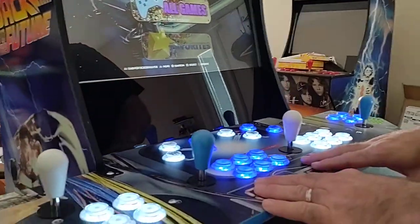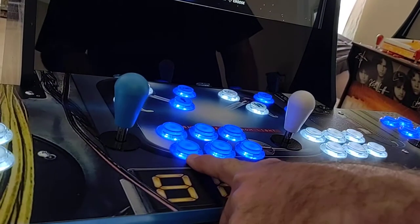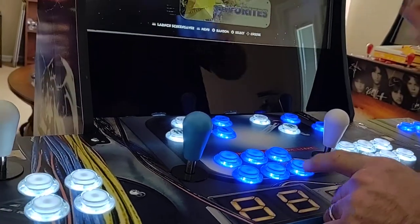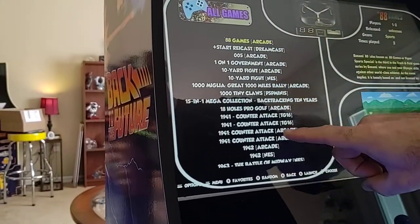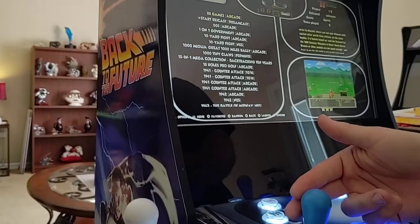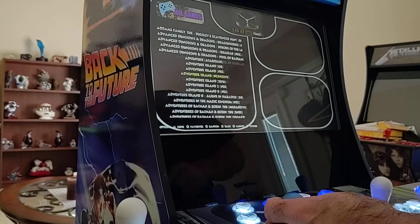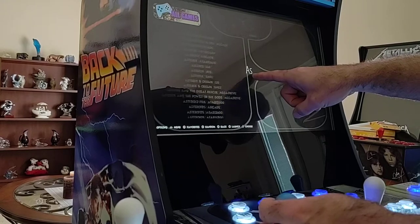On player number one, this is your A button and this is your B button. A is going to act as your select and B is going to act as your back-out button. So we want to go into All Games — hit A to select and that gives you the list of all games in the entire system. You can hold down the joystick and it will start to scroll through the games. They are in alphabetical order, and the longer you hold the joystick the faster it goes.